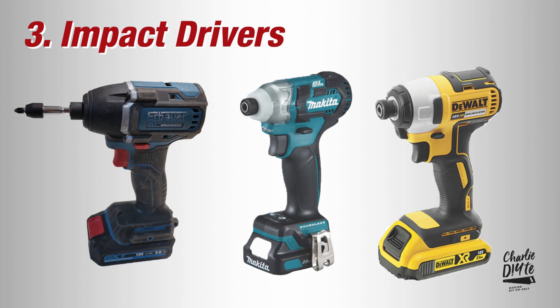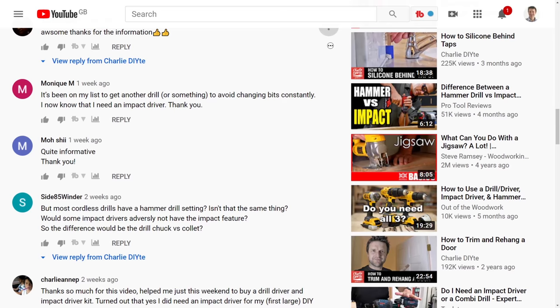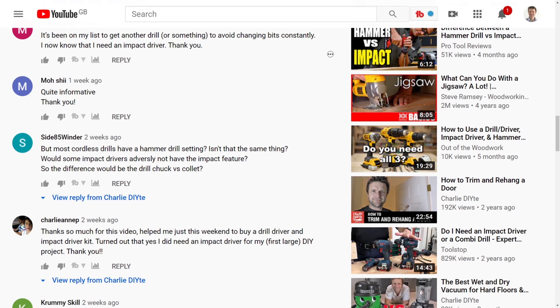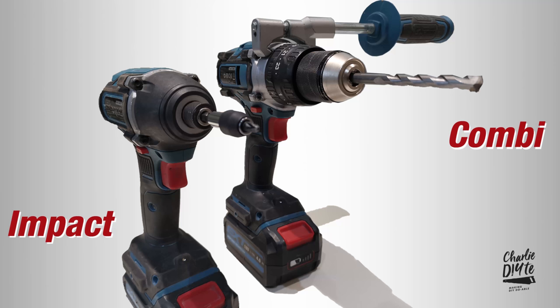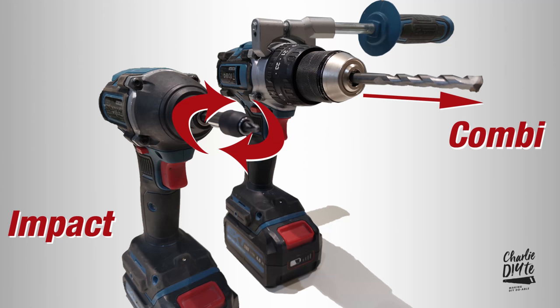Next up we've got impact drivers, which also have a hammer or impact action. People get really confused here — I've had hundreds of comments saying why can't I just use the hammer action on my combi drill rather than buying an impact? The answer is a categorical no, because the hammering action on an impact driver is rotational — it hammers in the direction the bit is turning to make driving in screws effortless. Whereas the action on a percussion drill is in and out of the wall, parallel to the drill bit, as it's designed for drill bits not screws.